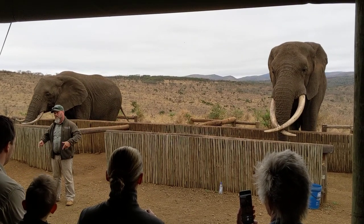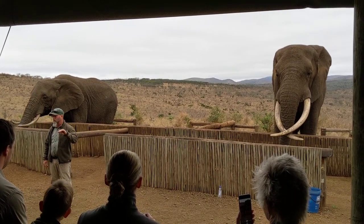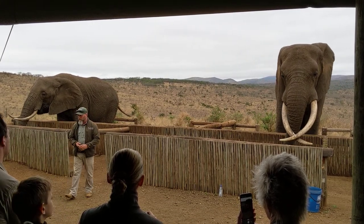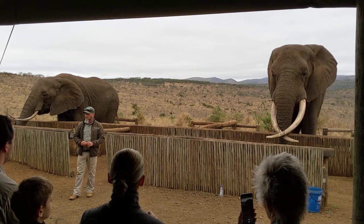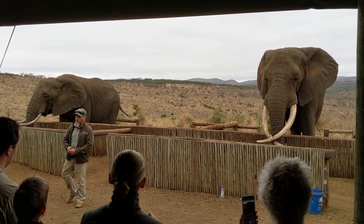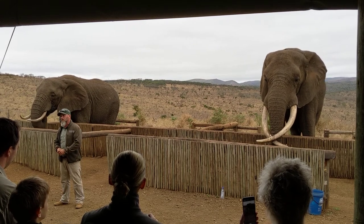Rambo's going to lift his trunk and his tusks up and open his mouth so you can see inside at his molars, his second nose, and his tongue. Elephants get 144 teeth in their lifetime — six sets of teeth. Rambo will get his last set of molars when he's around about 50 years of age.